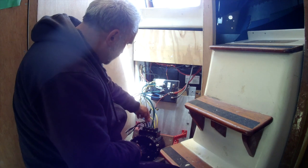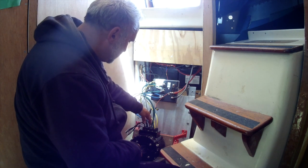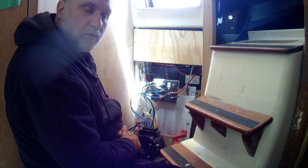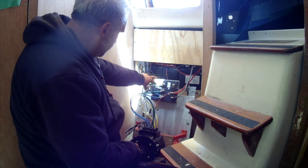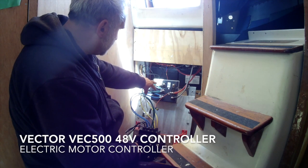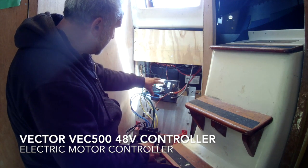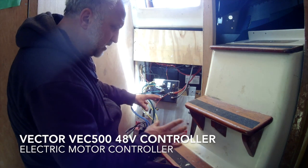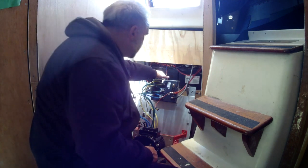This motor has two stators — that's why there are two feeds into it. When you hook it up to your controller, you can either have two controllers sharing the load to one motor, or one controller feeding two motors. The better design is actually to have two controllers because these things do get hot.